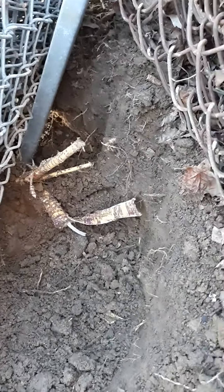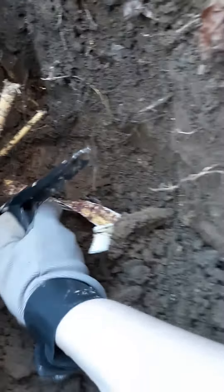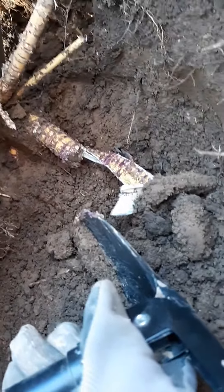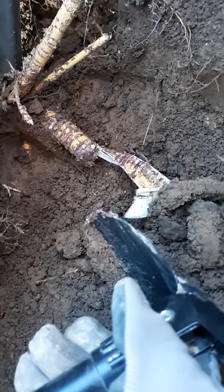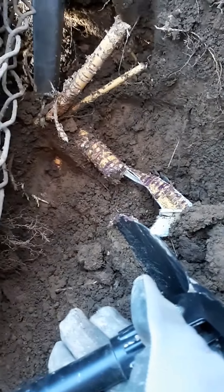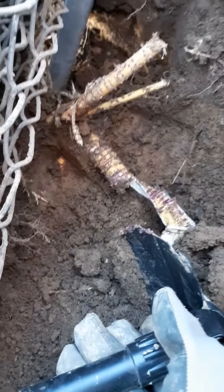As you can see, there's more roots to go. This may be a two-day project for me because I am not very strong.